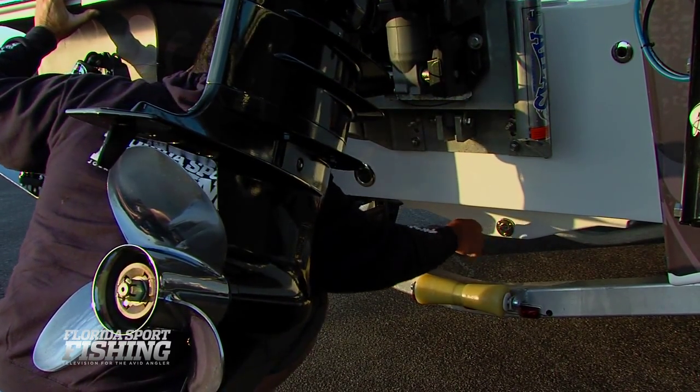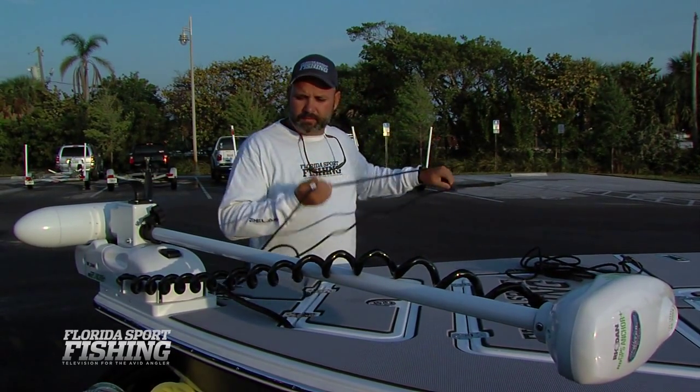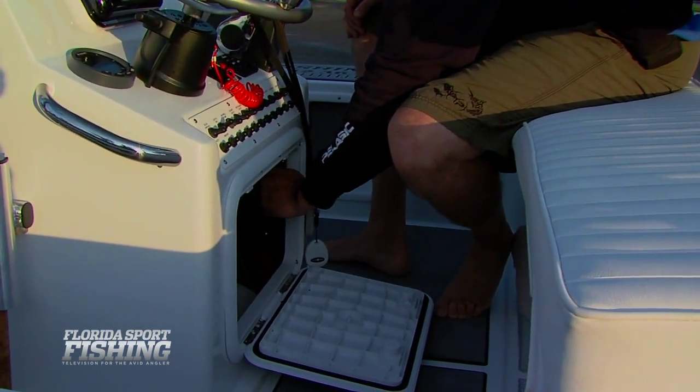Checking the drain plug right there — it's nice and tight, good to go. Affix dock lines, turn on your battery switch, and make final preparations.